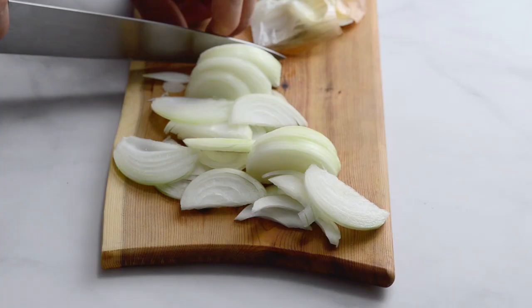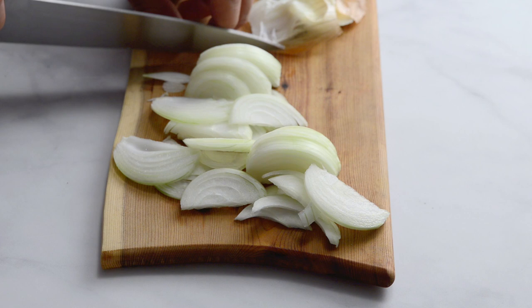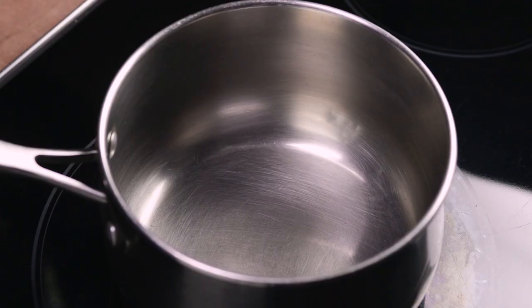Slice an onion — it doesn't matter how you chop it as you'll be blending it later. Add oil to a pot on medium heat. Add the onion and cook, stirring occasionally, until it is soft and translucent and the edges are beginning to brown, about three minutes.